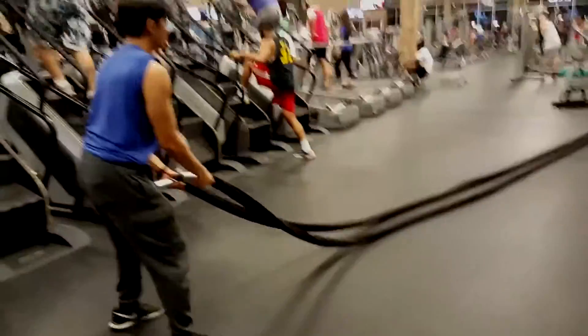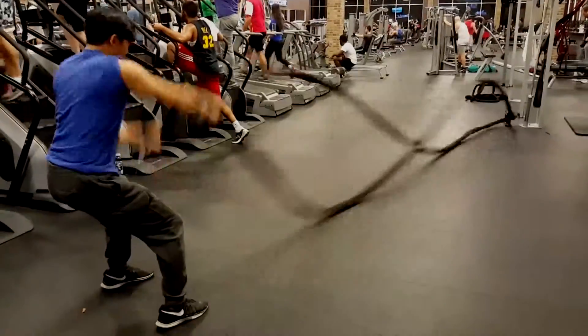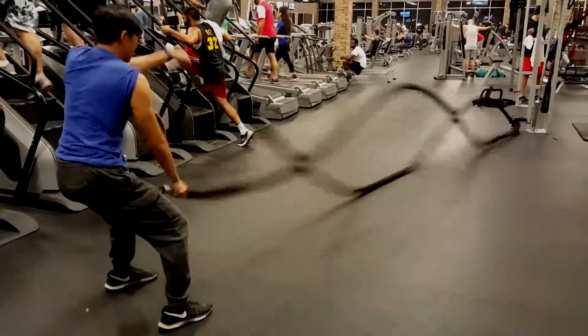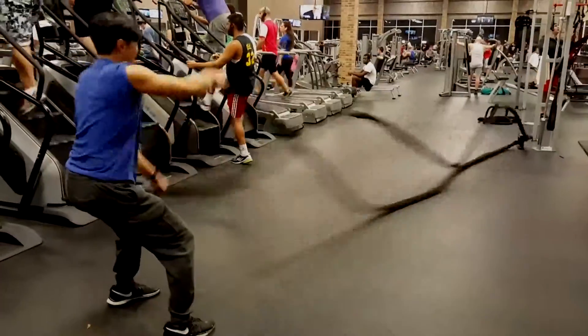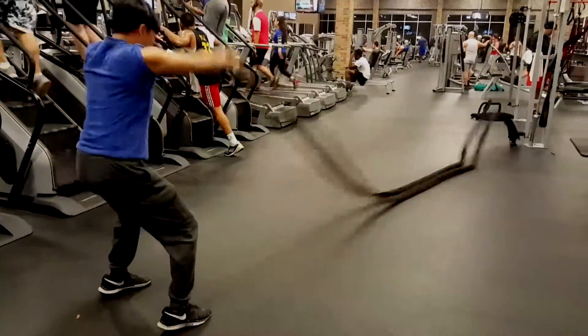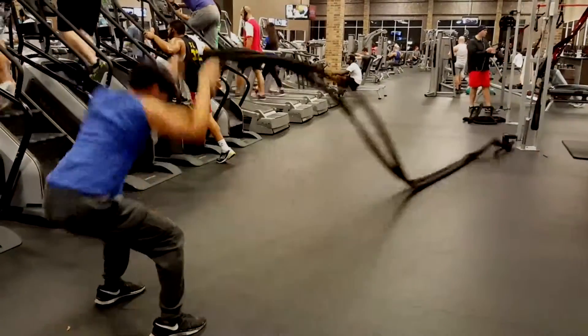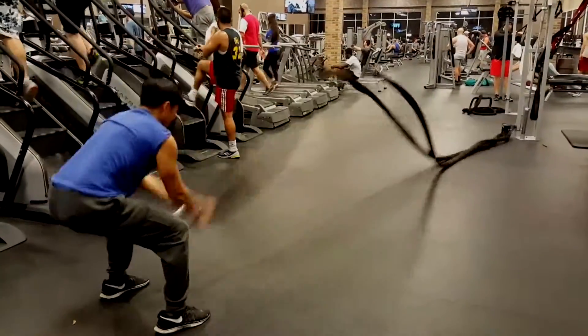And lastly, battle ropes — very nice for shoulders, arms, overall. It's like cardio, really hard. This is our last set — by the time we're done with this we were just exhausted, but it was a good workout nonetheless.